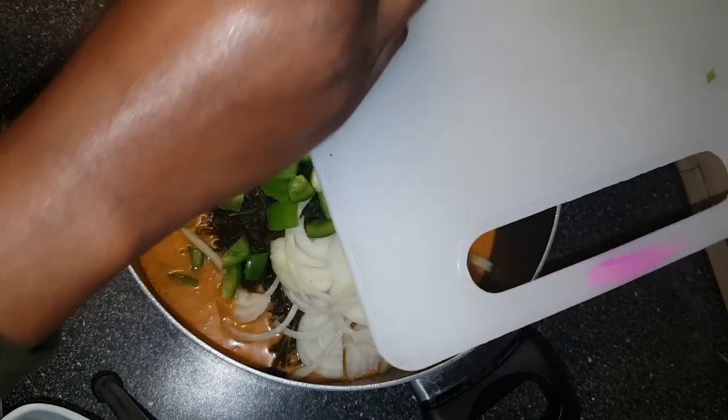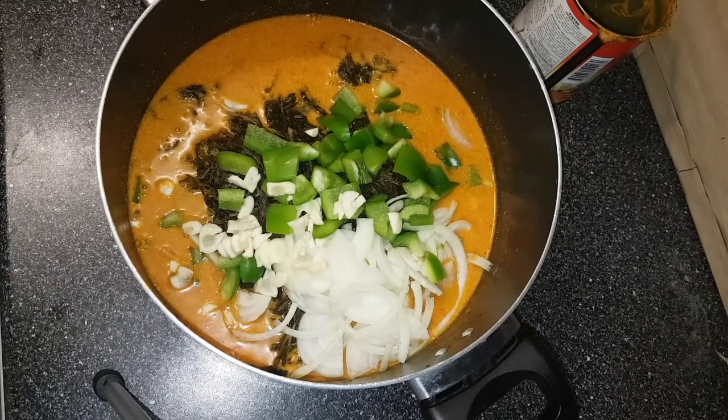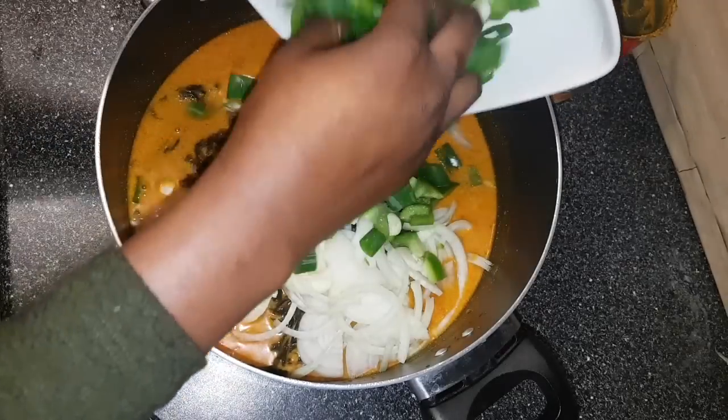Then I'm going to add the garlic, followed by the spring onions.